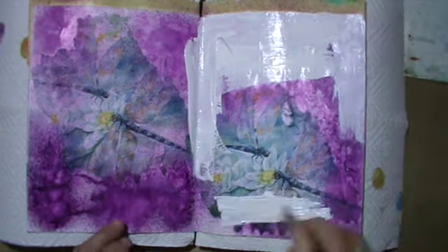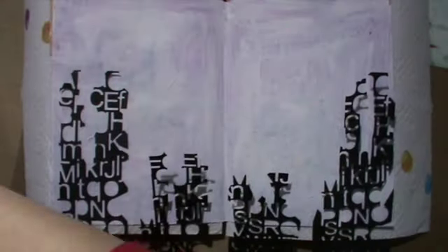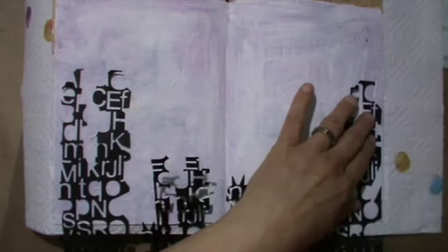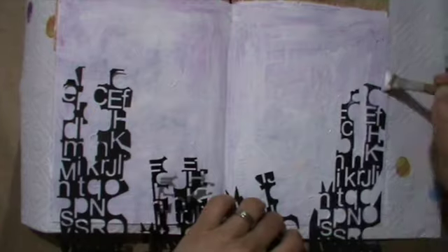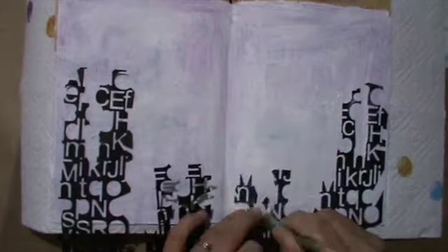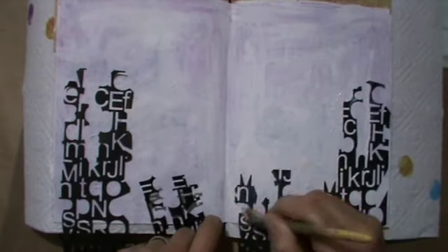So I covered that page in gesso first. I thought about incorporating one or two of these dragonflies, but it was far too busy, so I gessoed it completely. And this letter cutout — I cut it up and used it here on the bottom. Then I got the idea that it could be an underwater scene, and these should be corals.